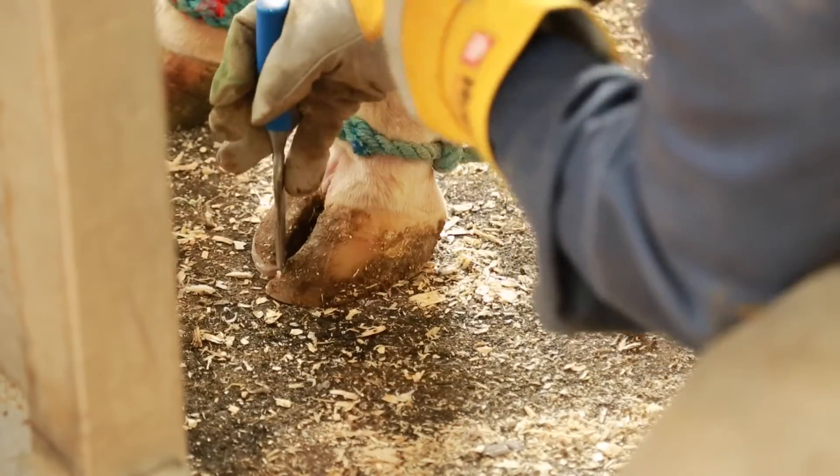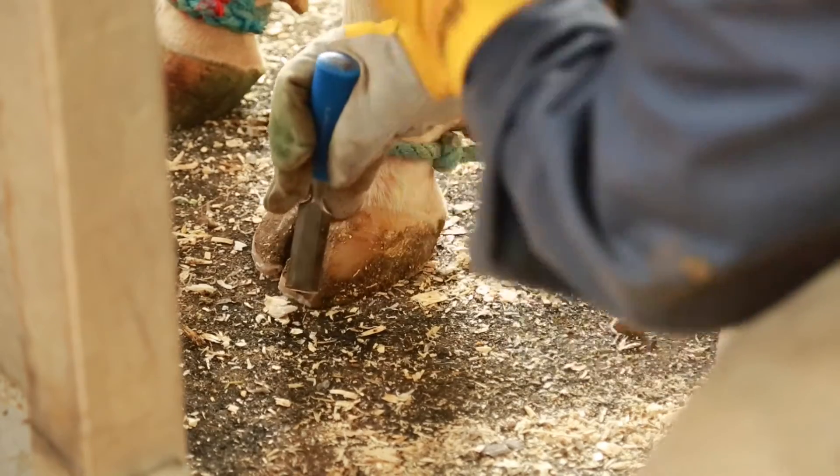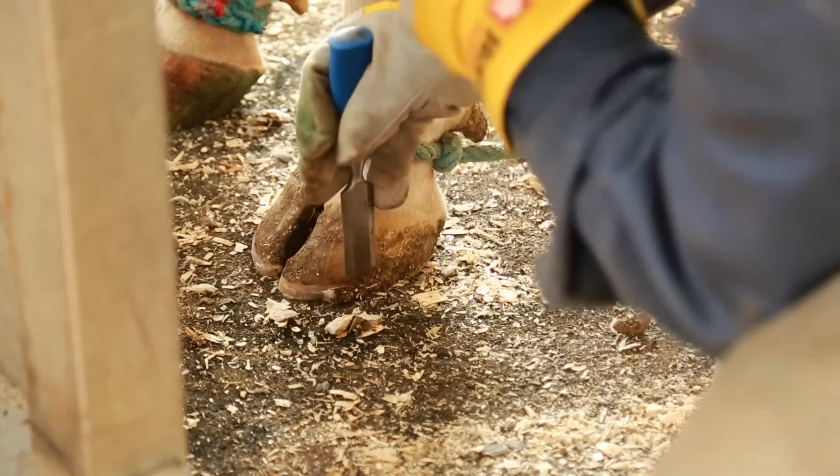The same goes for a dairy cow. When she has properly trimmed feet, she is comfortable, feels good, will consume more feed, and will likely have better reproductive performance.